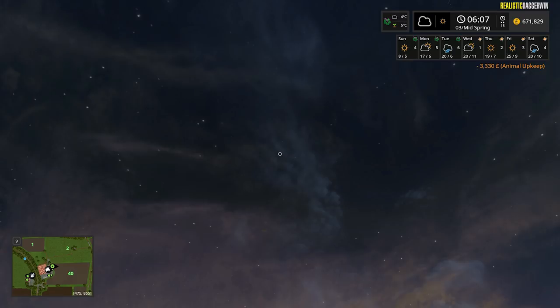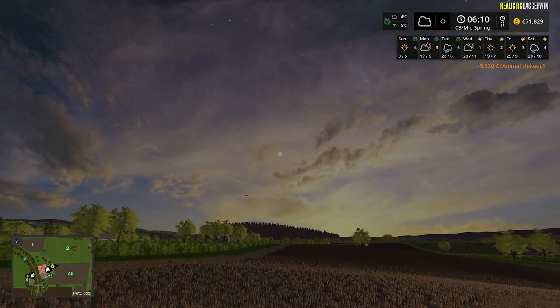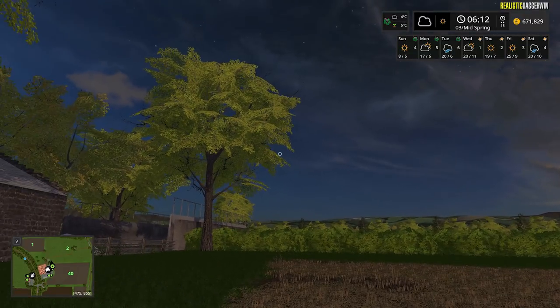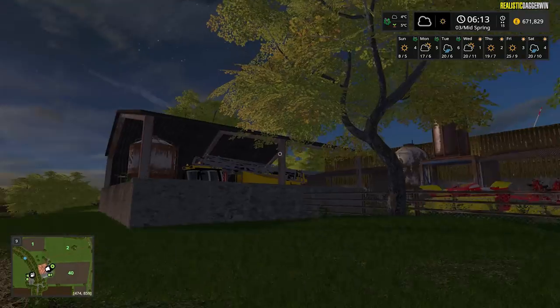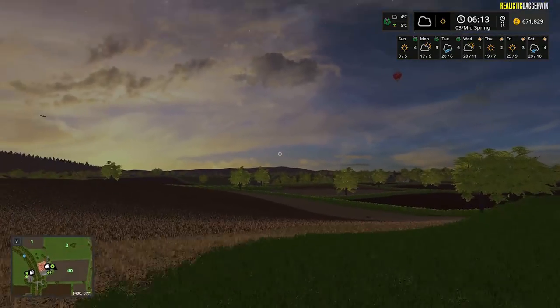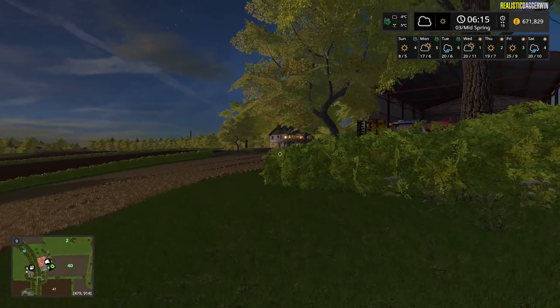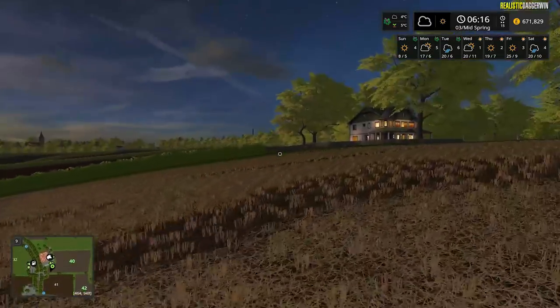Hello everybody and welcome back to Dusty Cove. I'm just going to pan the camera down to show you what things look like today. The ground temperature is five degrees and the air temperature at 6am is four, so pretty good really. The trees have got the start of their leaves - this lime green colour - and it's just looking so much warmer. The winter was very harsh; we had snow nearly every day, so hopefully this is going to be a decent spring.